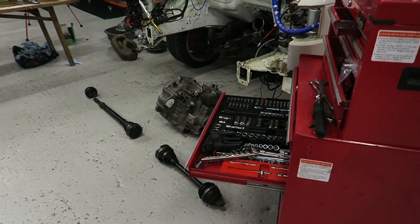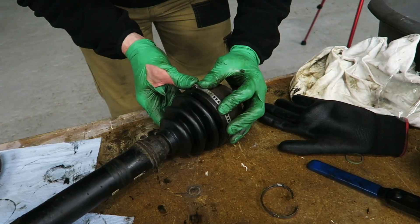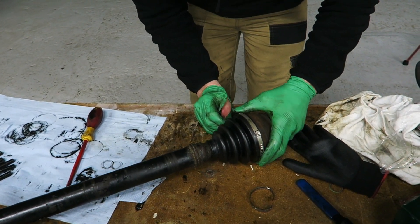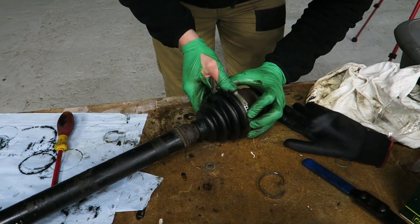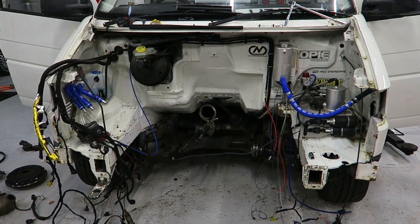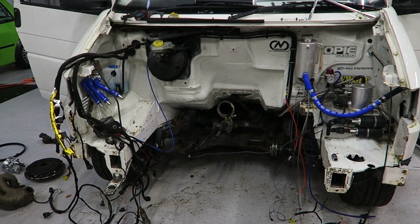Little things like the oil pickup adapter — figuring out all the shafts and getting all the measurements right — those are the things that take the time. It's always worth putting some fresh CV boots on, because if they crack it's either an MOT failure or a warning. Yeah, it's a fail. So it's always worthwhile just putting a fresh boot on when you can.